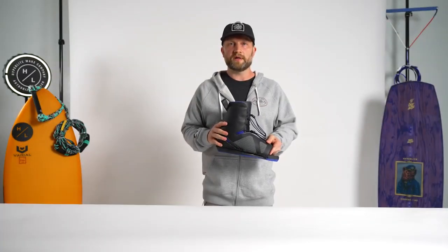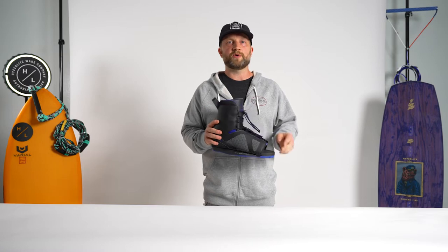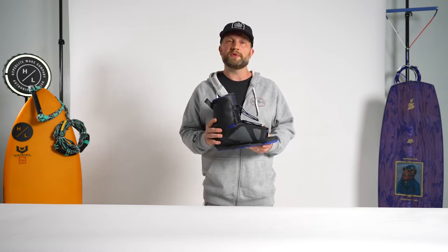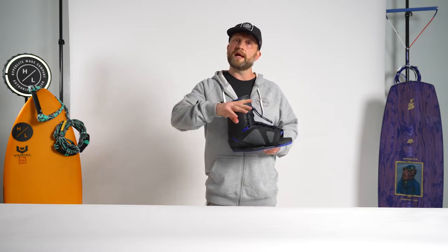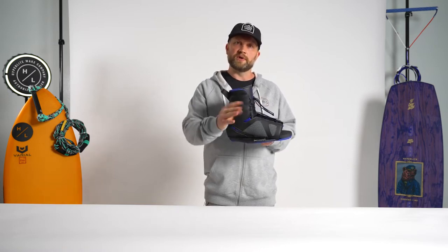The Team Open Toe was influenced by Sean Murray. When we started working with him on his footwear lineup and talking about an open toe option, a couple of things he really wanted, just like with his closed toe option, were mid-range support and a good degree of flexion.